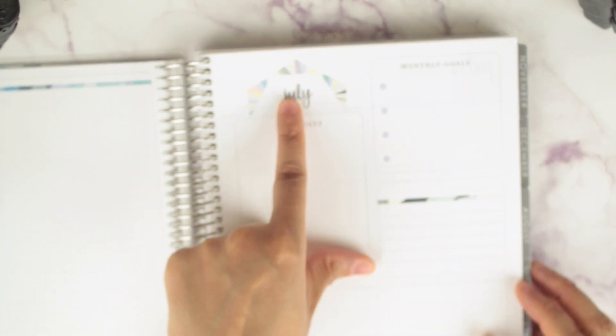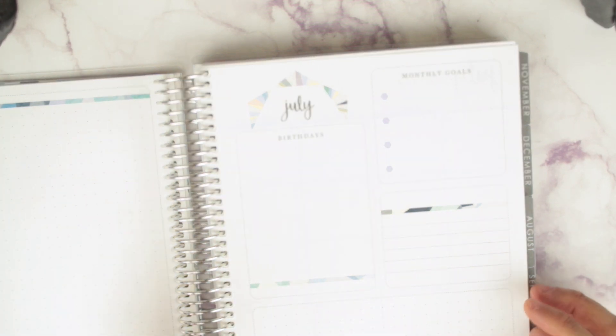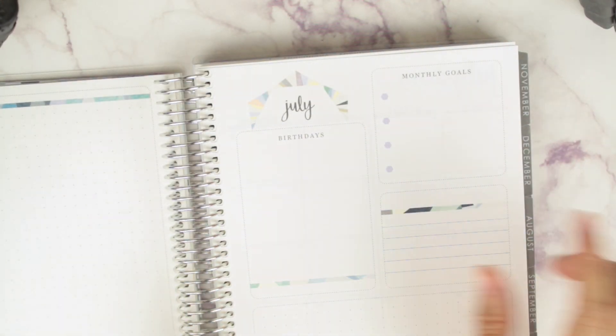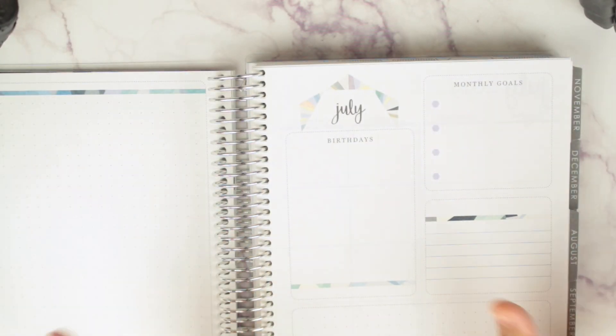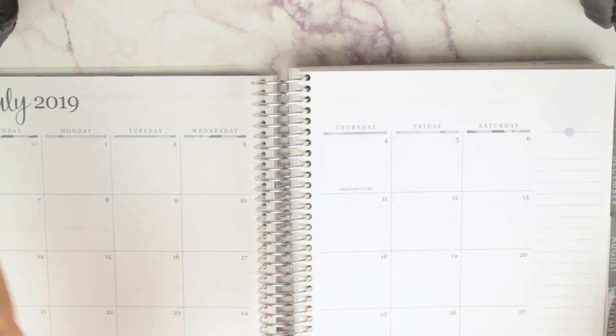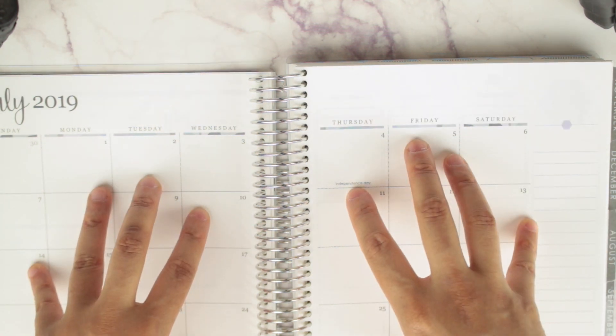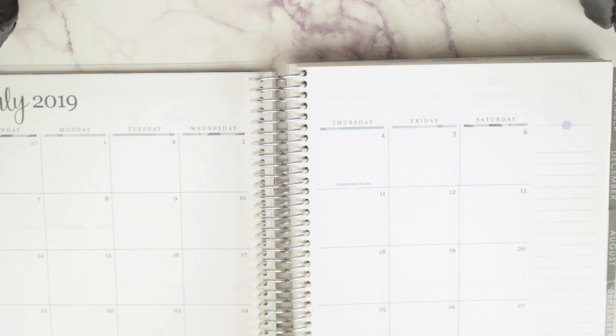You have birthdays right here, it says July. You have the kaleidoscope monthly goals, a dot grid, and a line section. I'll put birthdays there, but it doesn't have to be for birthdays — you can easily put a strip of washi or a sticker over it and use it for monthly to-dos. You get a pop of kaleidoscope in there. Then you get your monthly view and a note page — Sunday start, as always. Very very clean.